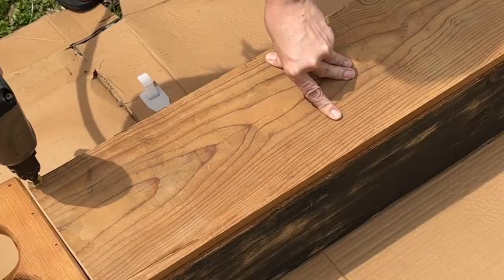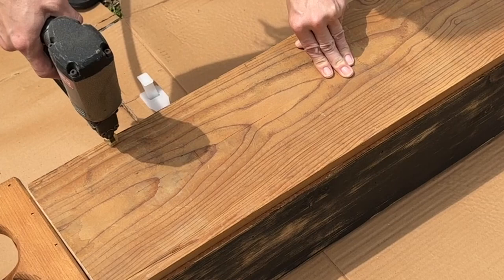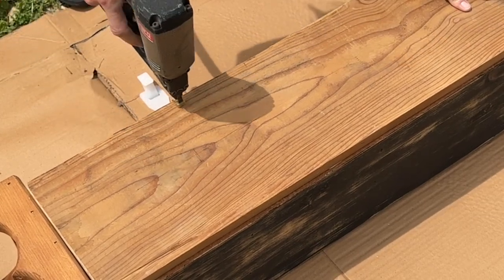I used some wood glue and my pneumatic nail gun to attach the backer onto the shelf.